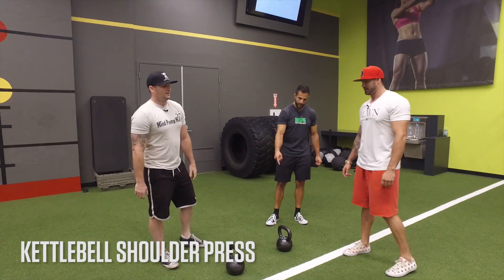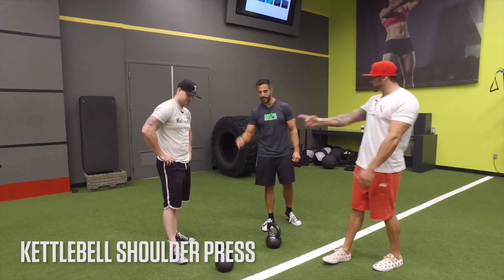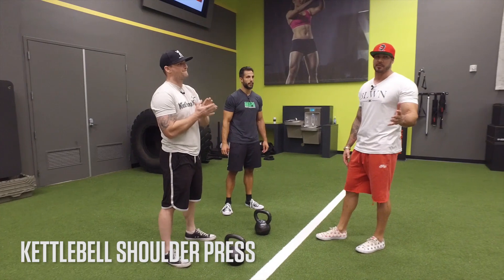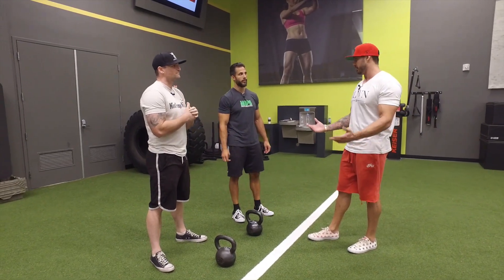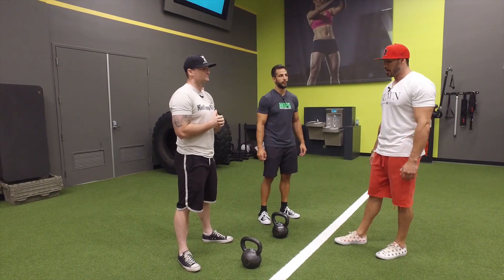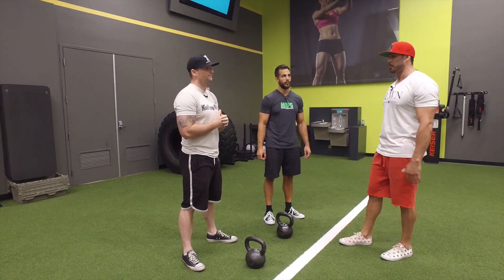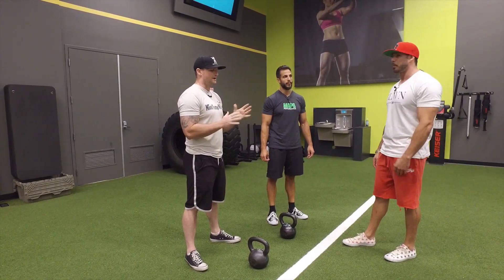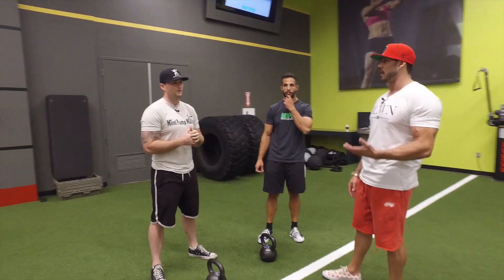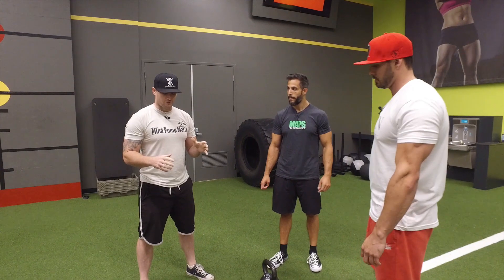Justin, show us a kettlebell shoulder press. Before he shows us this, let's explain — recently on the podcast we talked about unconventional lifts, different types of tools that we utilize in the gym. I think the kettlebell is probably one of the best tools and one of the most underutilized. I think this should be a staple exercise.